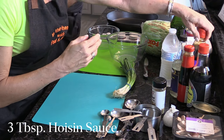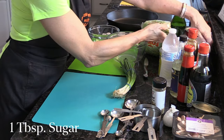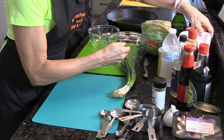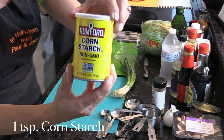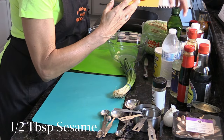The hoisin sauce — I have three tablespoons of that. One tablespoon of sugar — everybody has their own sort of sugar container. We need a teaspoon of cornstarch, and one and a half tablespoons of grapeseed oil.